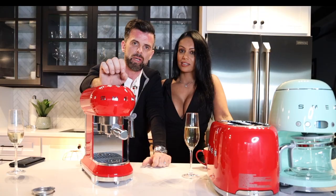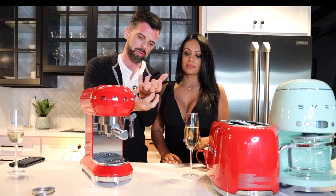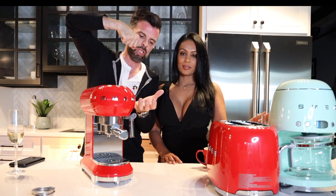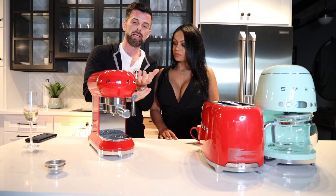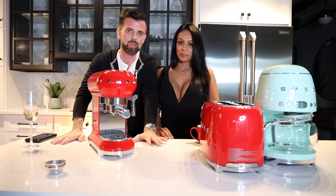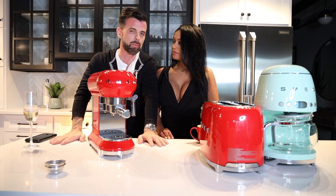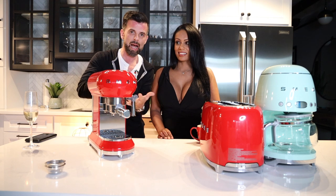This machine runs at 15 bars of pressure. In North America, drip coffee just lets water filter through grounds, but in Europe — and increasingly in North America — coffee is pressure-brewed, which produces much better results. Think of drip coffee as a bicycle and espresso as a motorbike: a lot more power required. Pressure-brewed espresso is the real way to make coffee.